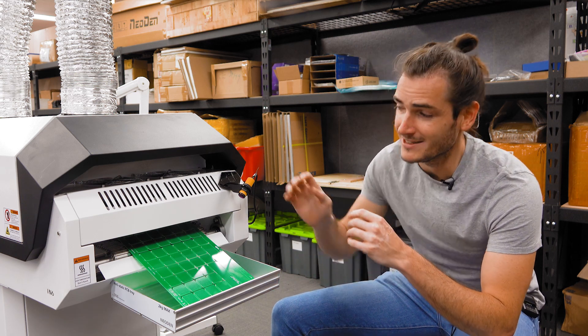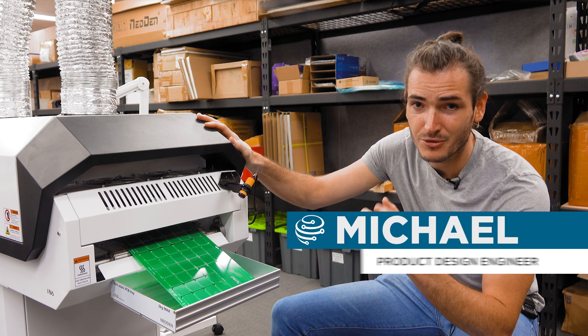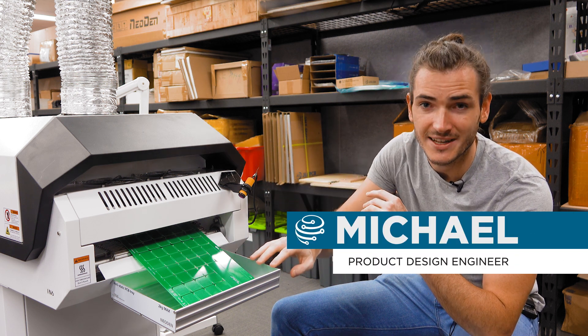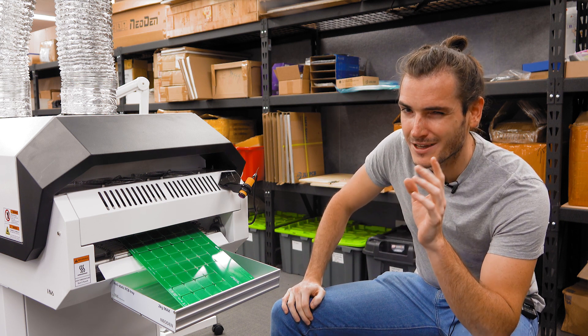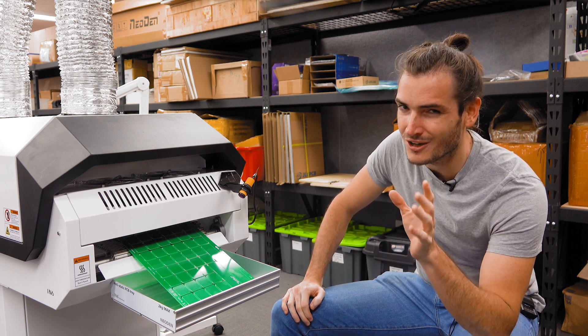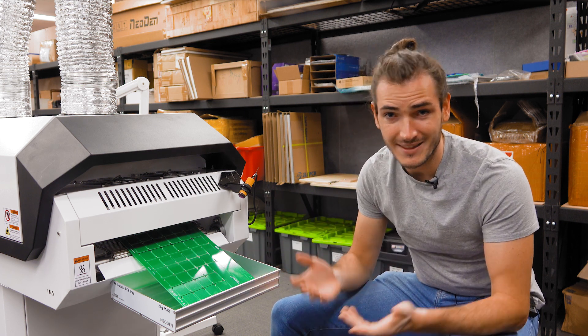At the end of our PCB assembly line is this Neodon iron six reflow oven. PCBs ride through the oven on a belt and get deposited into this tray where we can collect them. There's just one problem though — if a panel sits in the tray for too long it can block the following panel from exiting the oven, and that's a bit of a risk because it means a panel could get overcooked and destroyed.